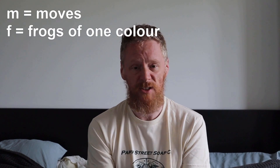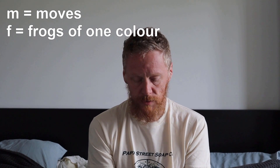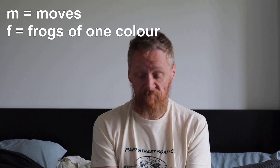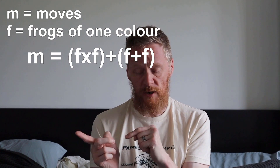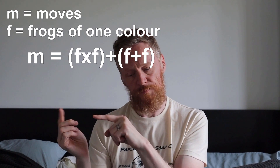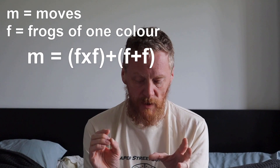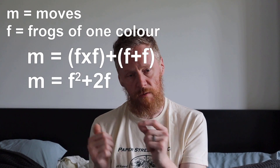This is my formula for frogs. If you have M — which is short for the number of moves — and F is the number of frogs, then your formula is: M equals number of frogs times by number of frogs, plus frogs add frogs. Or, to put it in simplified algebra: F squared plus 2F.